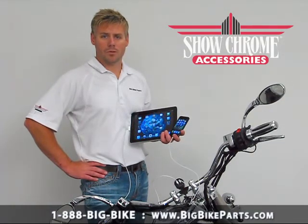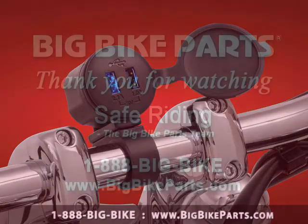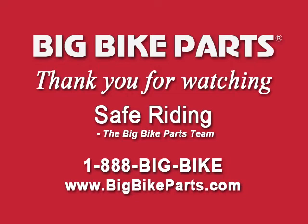If you have any questions with regards to this product line, I encourage you to check out our Dealer Locator section on our website, which is www.BigBikeParts.com. And while you're there, you can also give us a phone call at 888-BIGBIKE. Don't forget to like us on Facebook to keep up on all the new items. Thank you for watching and safe riding.